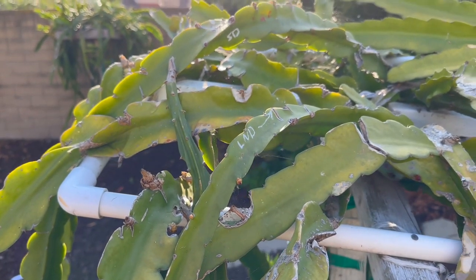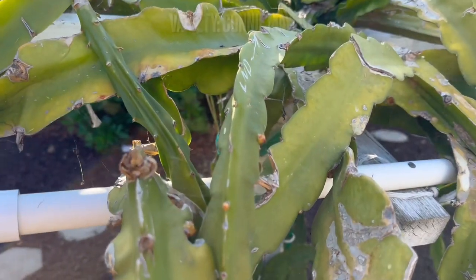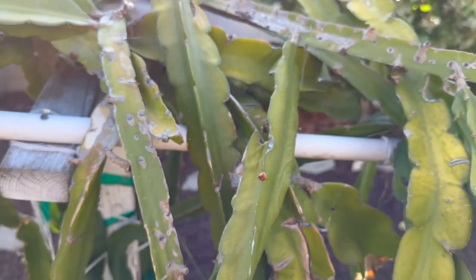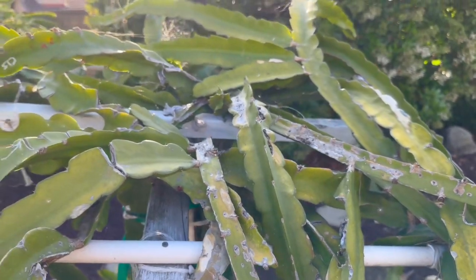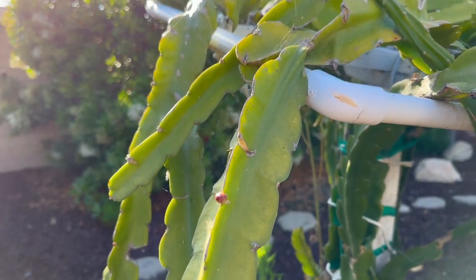First up here we have the beautiful Connie Meyer. As you can see, there are a lot of little buds coming in, barely starting to take off. This is a beautiful pink flower with that awesome coconut flavor, white flesh. A lot of buds coming in — super excited for this one.